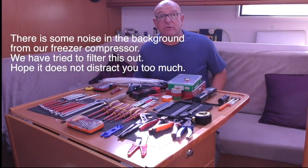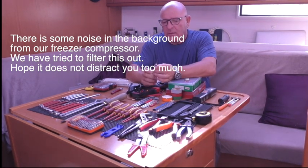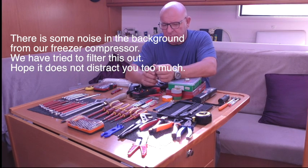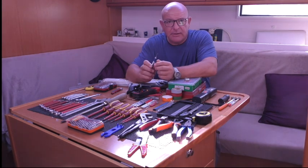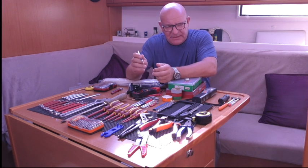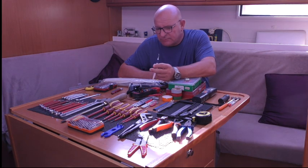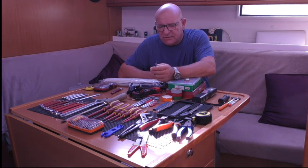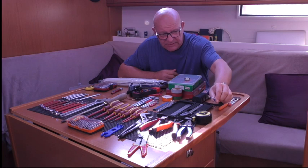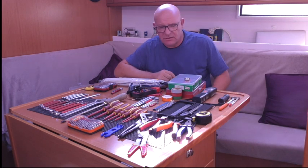Okay, a toothpick - why would you want a toothpick in your go-to toolkit? Well, they're great for pulling out o-rings, lip seals, and just getting into those little places when something gets jammed in or you need to dig something out. Cocktail sticks you can use if you don't want to damage something that could get scratched - they tend to break off. So a cheap toothpick is always a good tool to have.